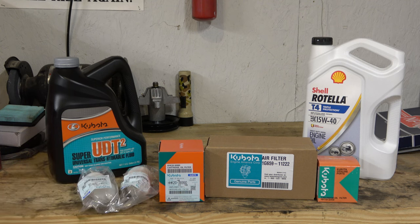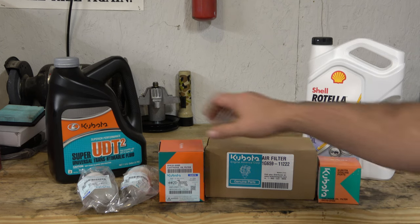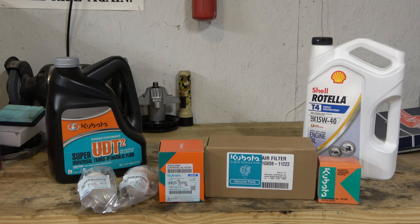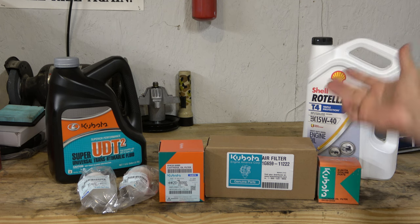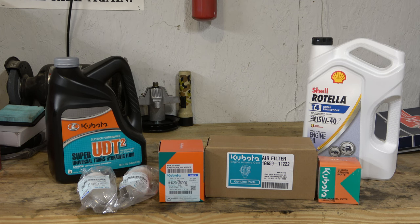While the engine is warming up on the Kubota, let's take a look at what we're going to be doing. We've got our air filter, transmission filter, oil filter, both fuel filters, some transmission or hydraulic fluid to top things off, and some 15W-40 Rotella. You can get any brand of this — I got 15W-40. I'd love to use synthetic, but it's hard to find synthetic 15W-40 oil around here.